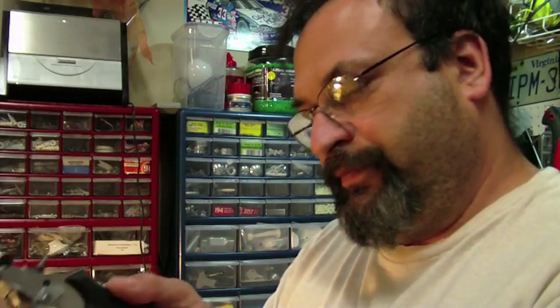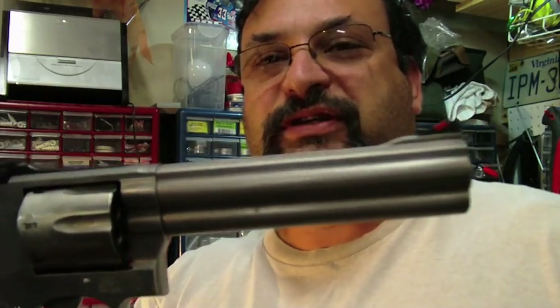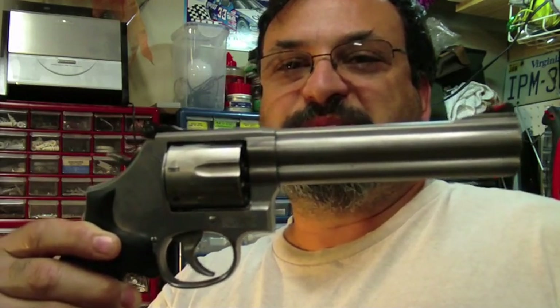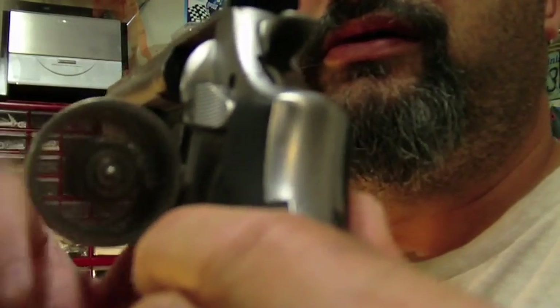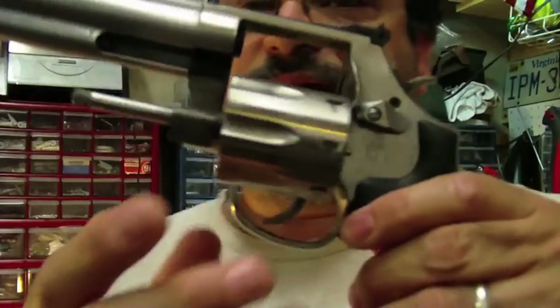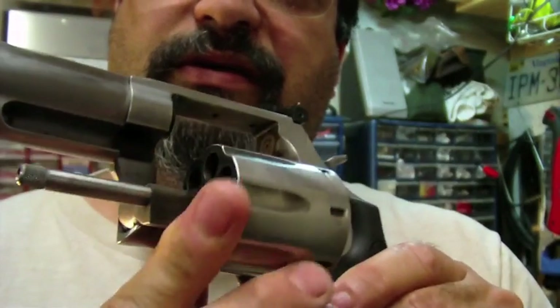Welcome back to my channel. In this video, I will be cleaning a Smith & Wesson 357 Magnum Revolver. Specifically, this is the model 686+. It has a cylinder for 7 rounds, as opposed to usually 6. It is stainless steel. One of the challenges to cleaning this is that it is stainless steel and it is a revolver.